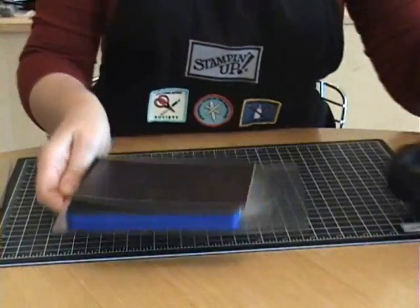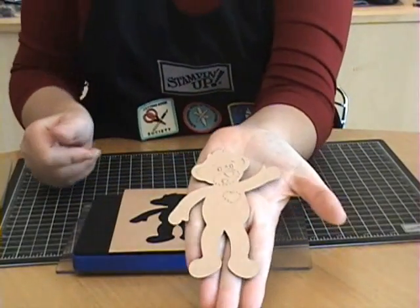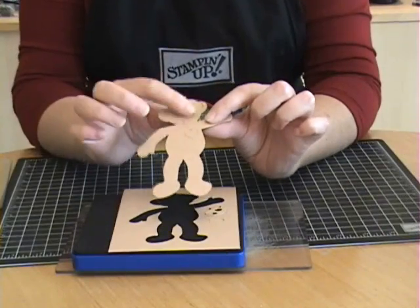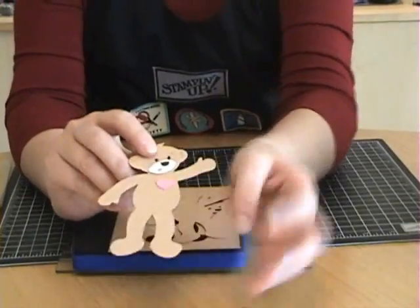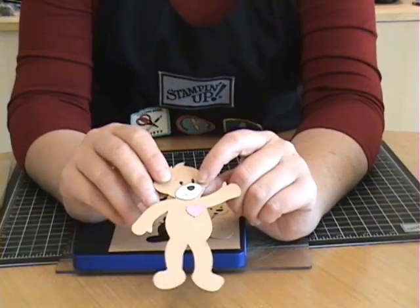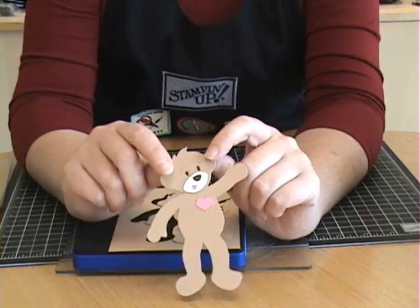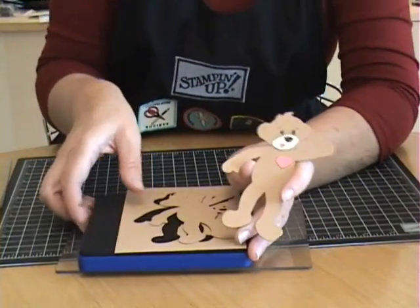Your bear is all cut out — so simple. And you've got your magnetic backing on there. Now you'll just want to run your die through and cut the little pieces and glue them on for the face. I've already got one done here so you can see what I'm talking about — just cut these little pieces out and glue them on top. I have to confess, those little eye pieces are so tiny to work with. I just use a marker and mark the eyes in. I found that it's a whole lot easier than trying to keep track of those tiny little pieces.